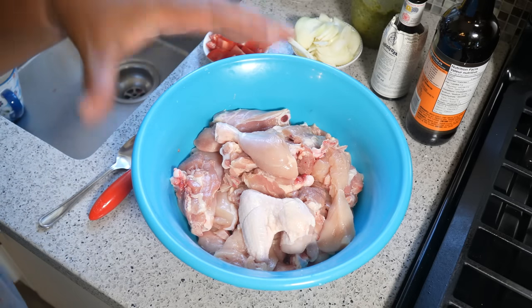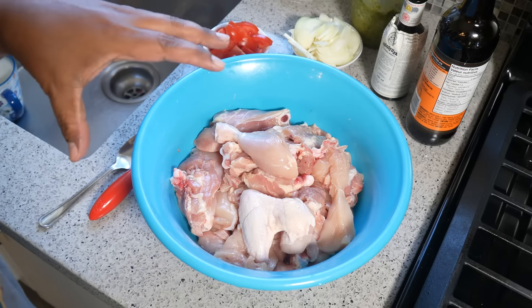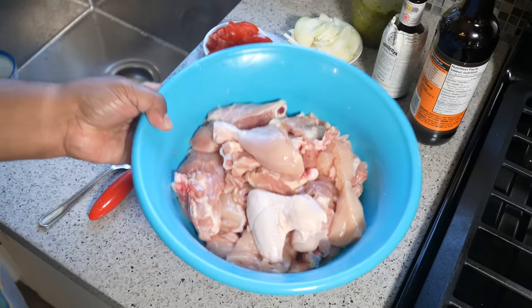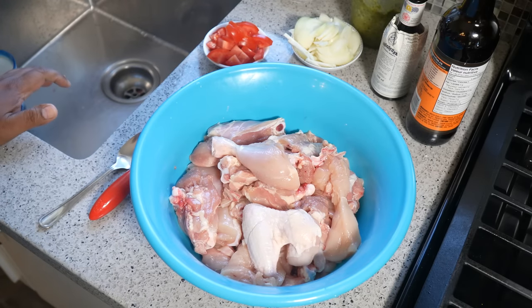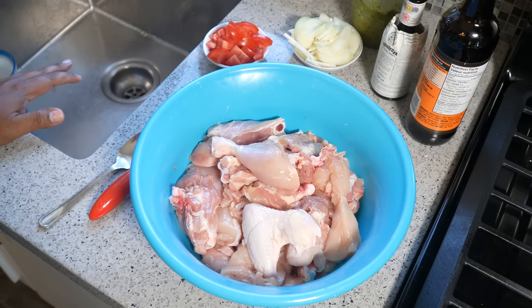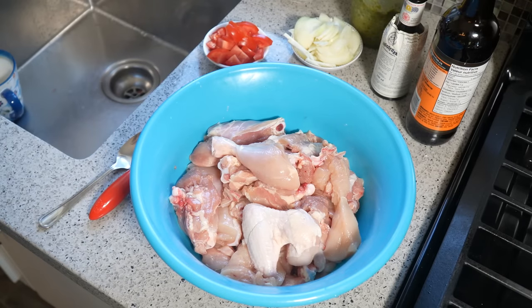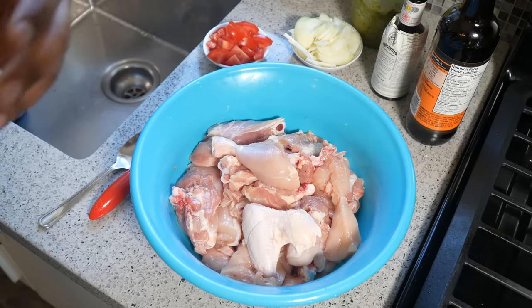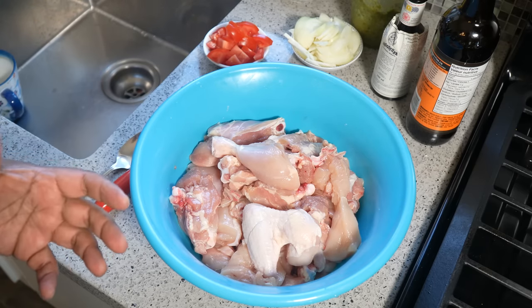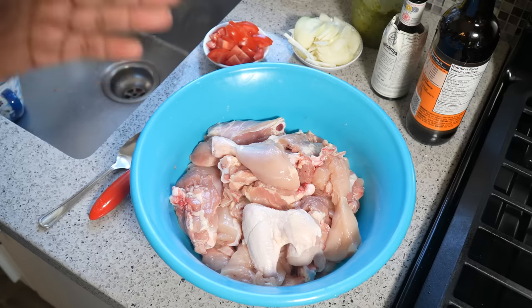In my bowl I've got an entire chicken — a whole chicken that I broke down — plus six chicken thighs, so there's probably about six pounds of chicken here. I tried to remove all the skin, well most of the skin. The chicken wing is the only thing with skin still on. I removed most of the fat. If you wash your chicken, go ahead and wash it with vinegar, lime, lemon, whatever — I grew up doing that and I still do it.